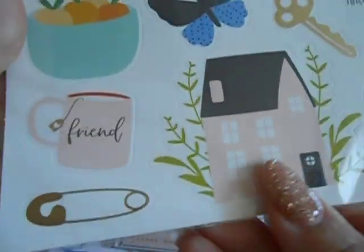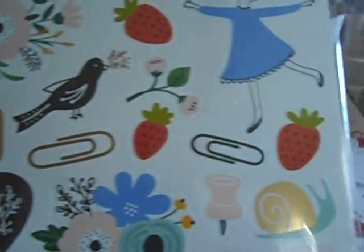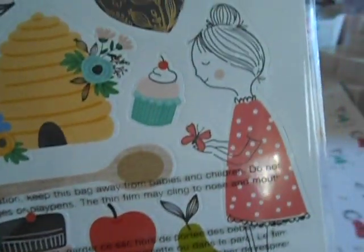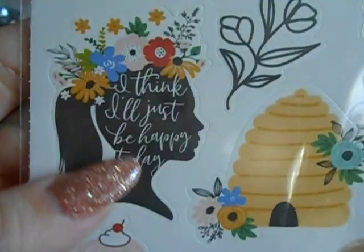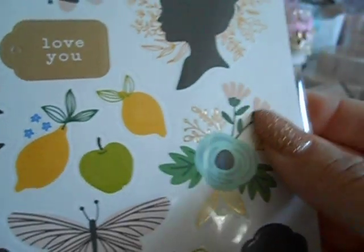This is another paper collection — it's Jen Hadfield by American Crafts. These are the stickers. I thought this was so super cute. For those of us that do have those mugs — super cute. Love it. And here's the backside. I absolutely love it. It looks like there is some gold foiling, but it's really muted gold. And this is $3.99 for these stickers.